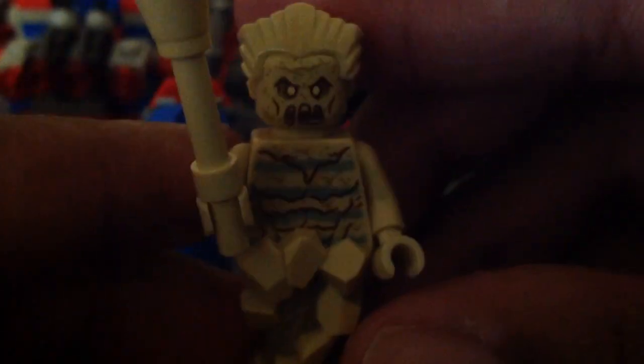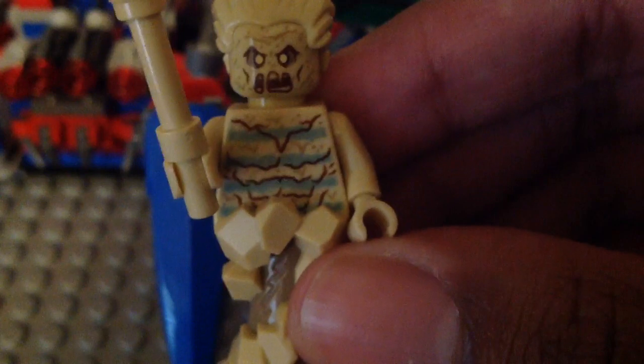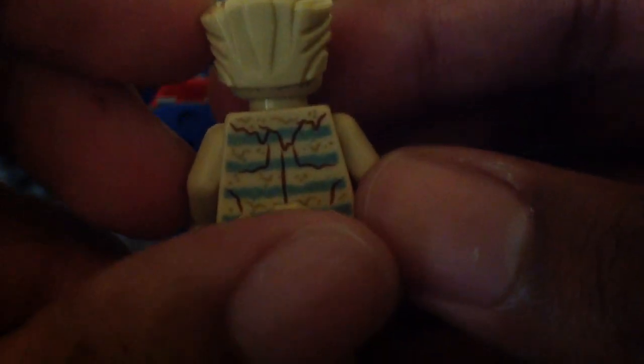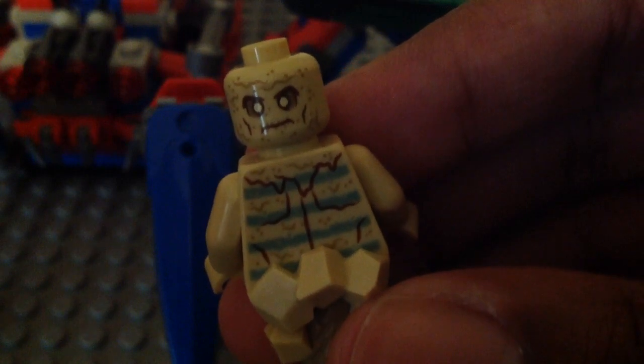Next up we have Sandman. This new version of him is also exclusive to the set. He does include a big sand hammer — that piece is from the Nexo Knights lineup in a different color. I like the all sandy-ish look which is pretty cool. Here we have his back torso printing, which is nice, and he has a second face print where he looks more calm.